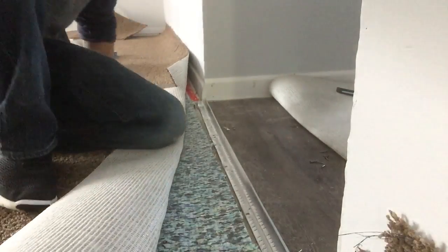All right, that's all grabbed in there — we're good to go. Now I can actually do the install of this room.